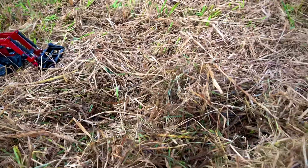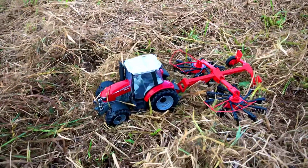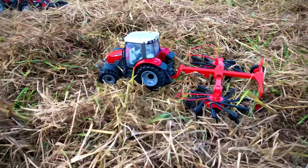Next up we've got the 5500 Massey Ferguson with no beacons and the fella dual window piece.